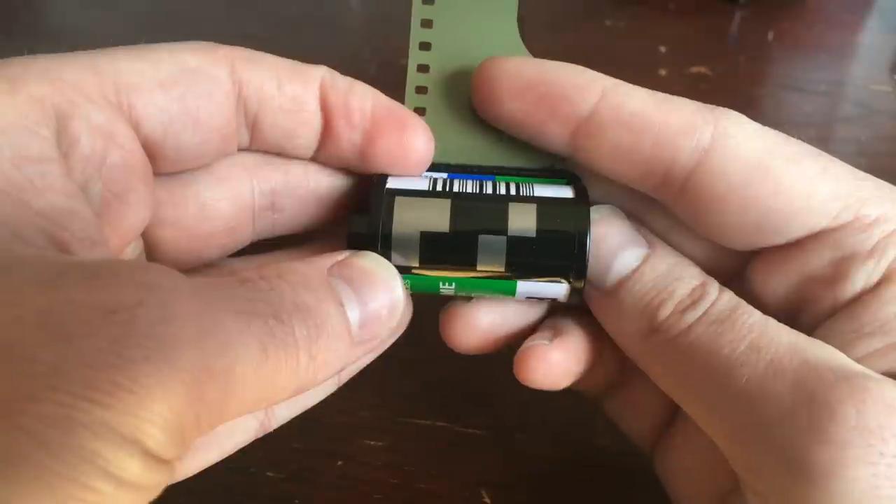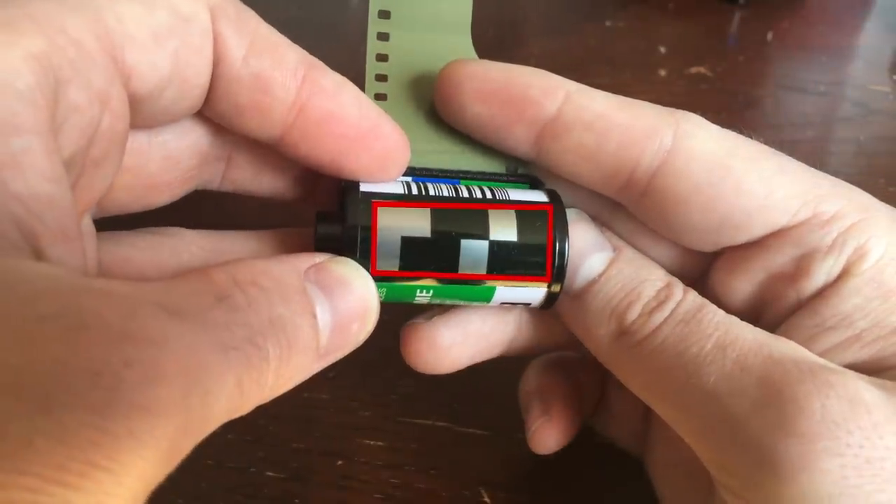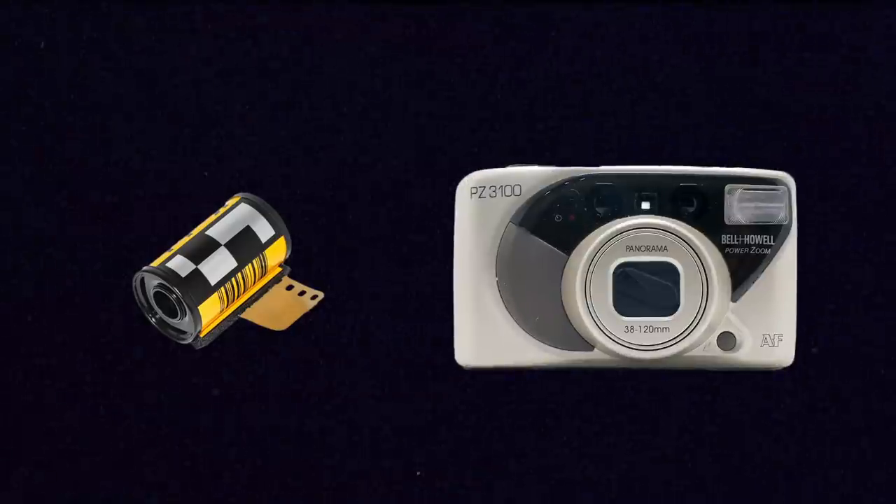Now if we roll this canister over, we see this strip here that's made up of black and silver squares. That's called the DX code, and it was introduced by Kodak in the 1980s, and it's actually really useful for certain cameras. This section on the roll of film is actually used by cameras to automatically detect information about the type of film.